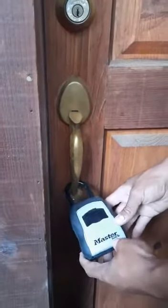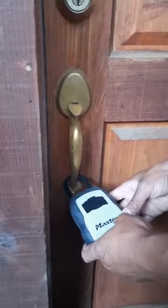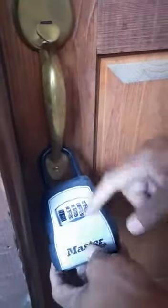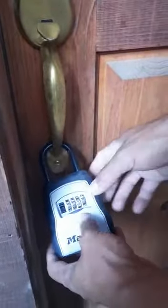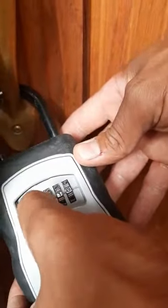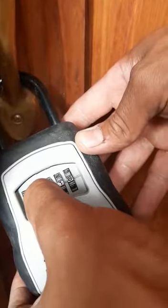We're at 7009 Bellevue Avenue in Tahoma. The lockbox is on the front door, so you're just going to remove that black strip of plastic, push it down, and enter the code 2757.